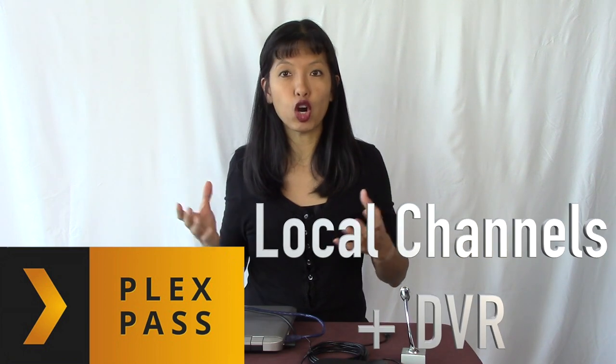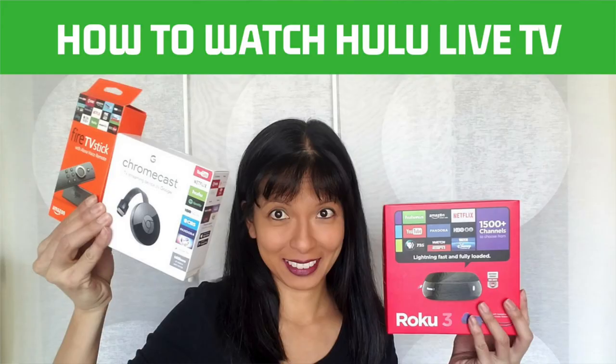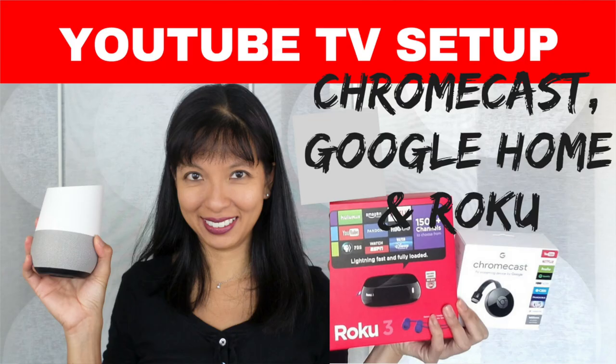Today's video is for you cord cutters out there, and how to use Plex Pass to become a cord cutter. Cord cutting is very common these days. If you only watch local TV channels like ABC, NBC, CBS, and you want that DVR experience with the guide — recording shows and playing them back on your devices — this is for you. If you watch cable network shows or specialty sports channels, you'll need to subscribe to a service. I've made videos about Hulu, Sling, and YouTube TV live on my channel previously, and I'll link to those as well.